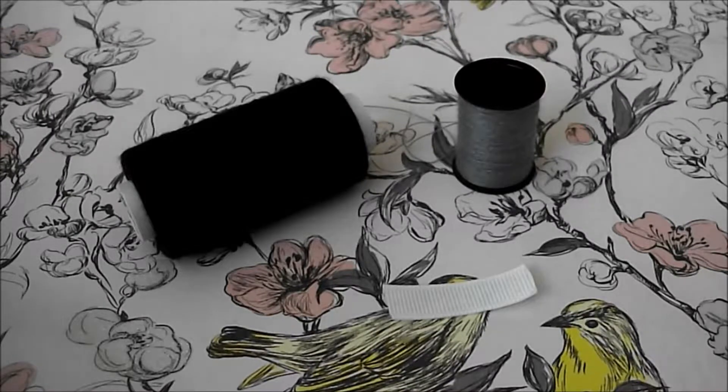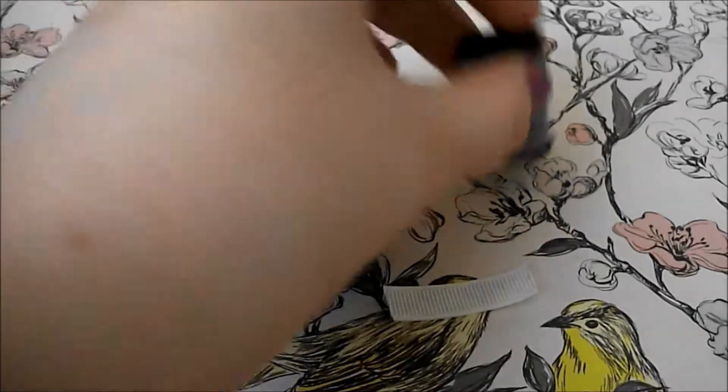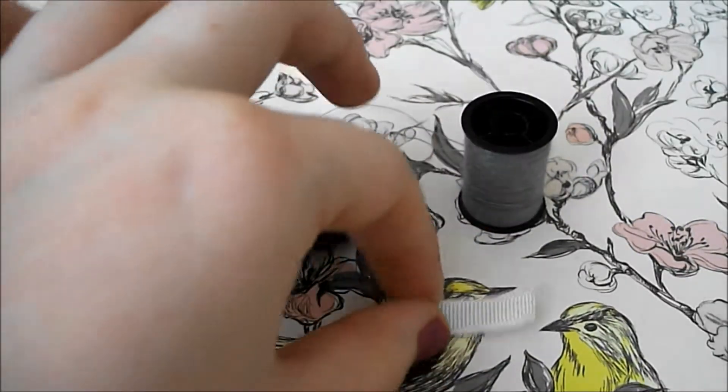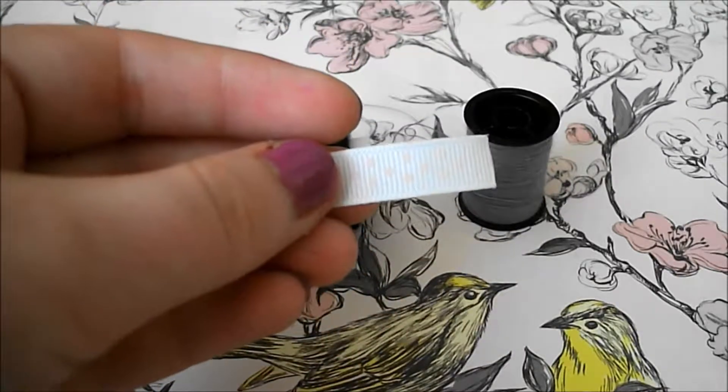Because I want this plush to look more handmade I'm going to be using black thread for the main part and then grey thread to attach the ribbon, and also if you want to turn it into a keychain for your bag then you're going to need a piece of ribbon.